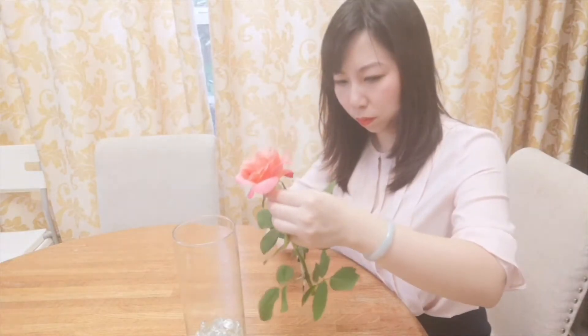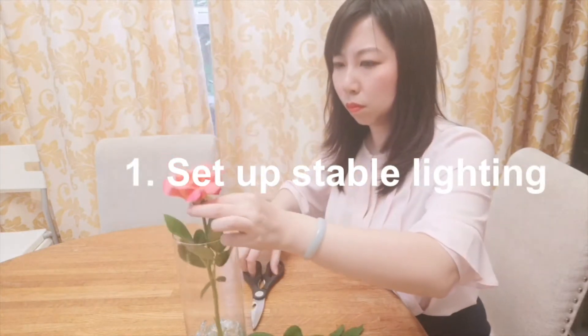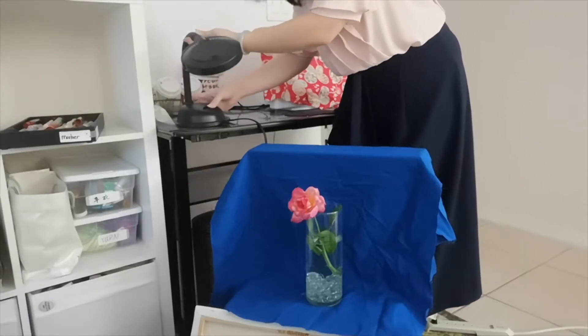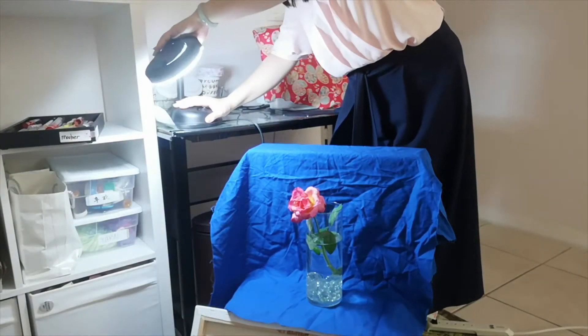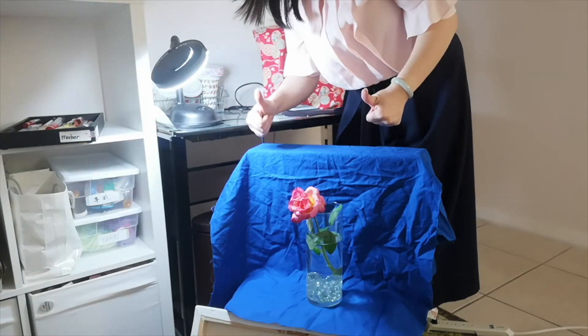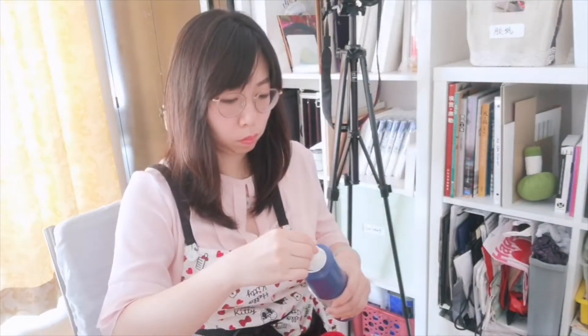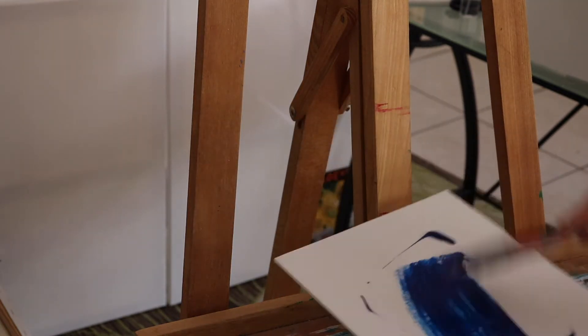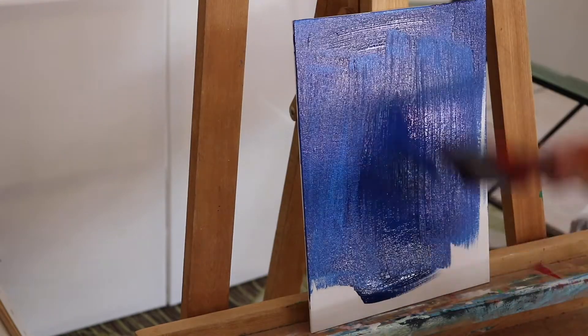My first tip is: set up stable lighting. What I mean by that is using artificial lighting instead of natural light, because natural light is not stable — unless you can finish the painting in two hours, in which case you might consider natural light. I'm setting a bad example here because I was confident I could get this done in two hours, but my camera battery ran out so I had to wait and charge it.